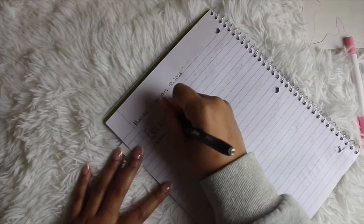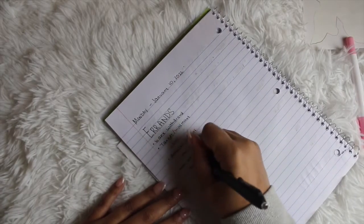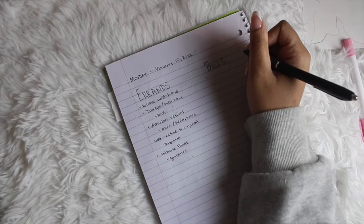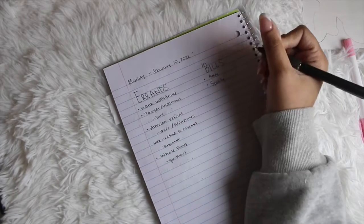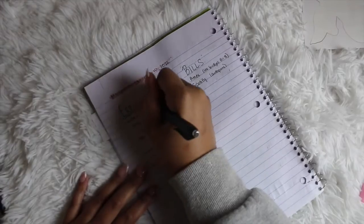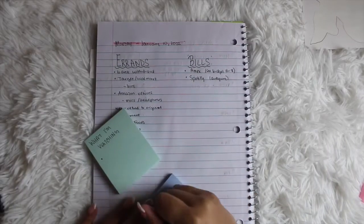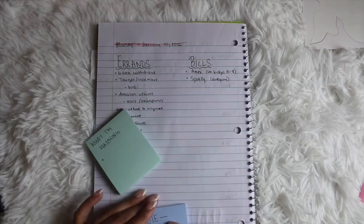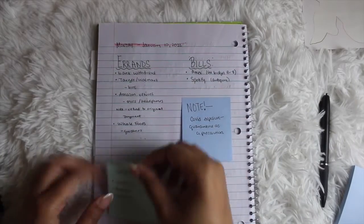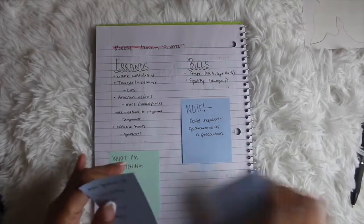This next layout can be used as a daily or weekly option. I'm using Monday from the previous spread and creating different sections — errands, bills, notes, a mini grocery list, what I'm watching. If you don't have tasks tied to a specific day, you can just create sections by category: errands, bills, work, personal, notes. This also doubles as a memory page of sorts. All in all, it's a great daily and weekly layout option.